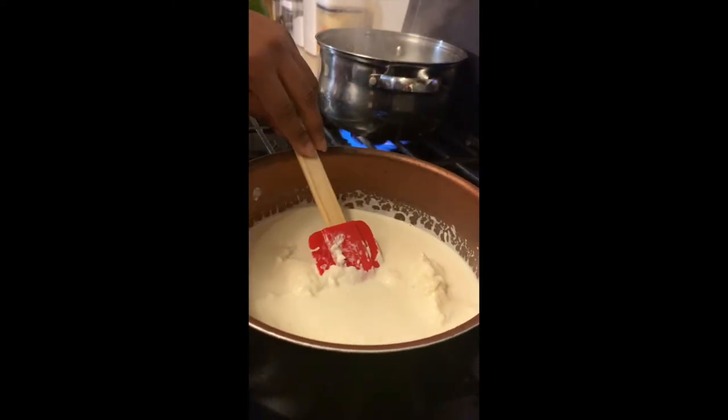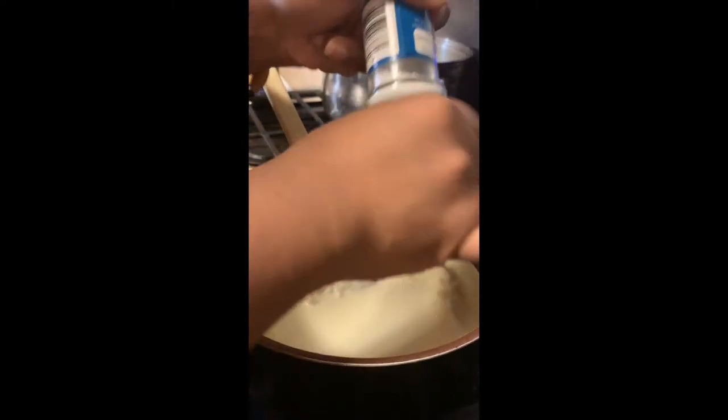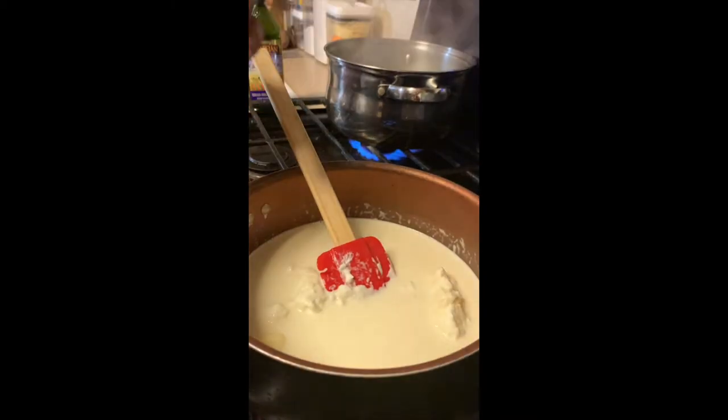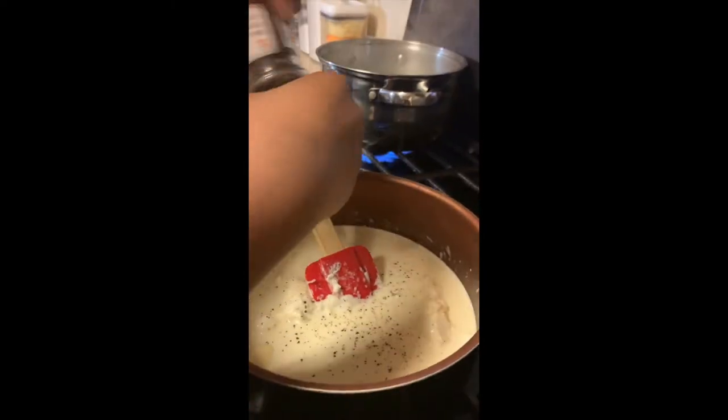Then I'm gonna add some salt and some cracked black pepper — just for flavor. Mix that around and then come back and you'll see the final look.